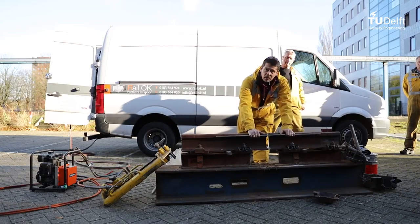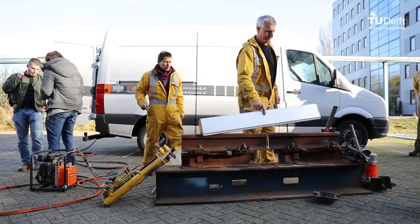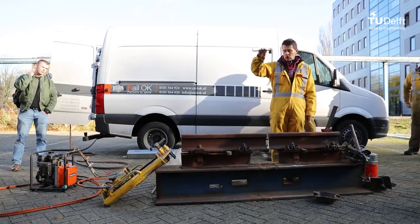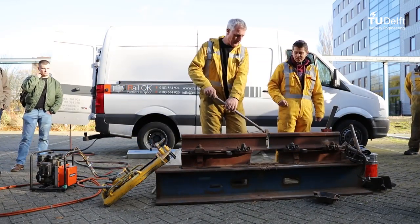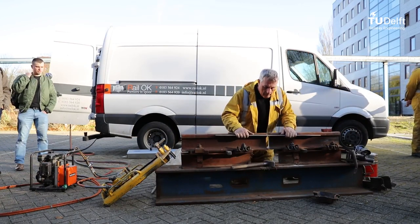Thermite welding of rails. Prior to the weld process, the rail ends must be properly cut so that the gap between the rails has the required size. Also, the rail must be properly aligned by controlling the geometry of the running edge and the top of the rail.